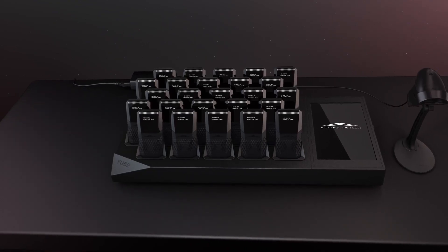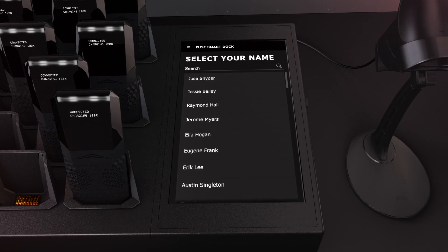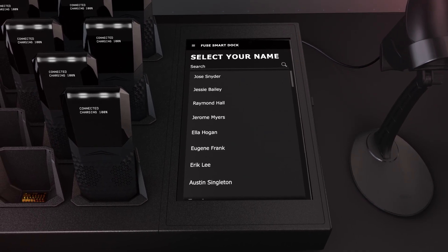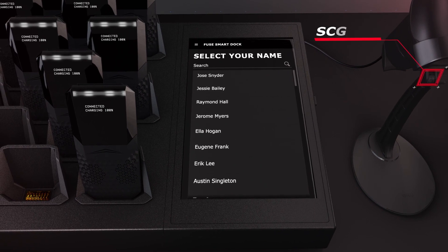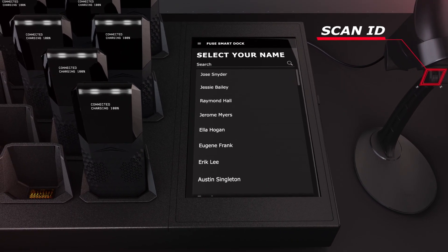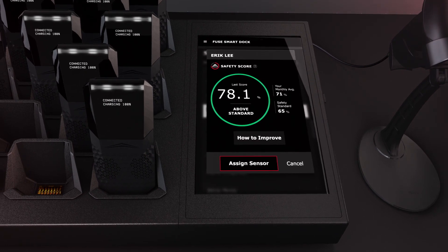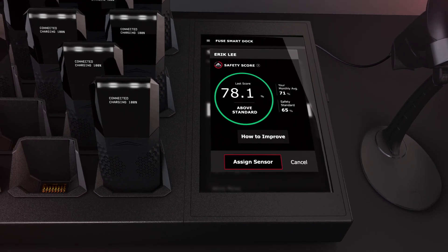Athletes will use the smart dock to check out a Fuse sensor at the beginning of their shift. To assign a sensor, athletes can use the barcode scanner if available, or select their name from the list shown on the touch screen. Athletes will review the information on the touch screen and confirm their selection to assign a sensor.